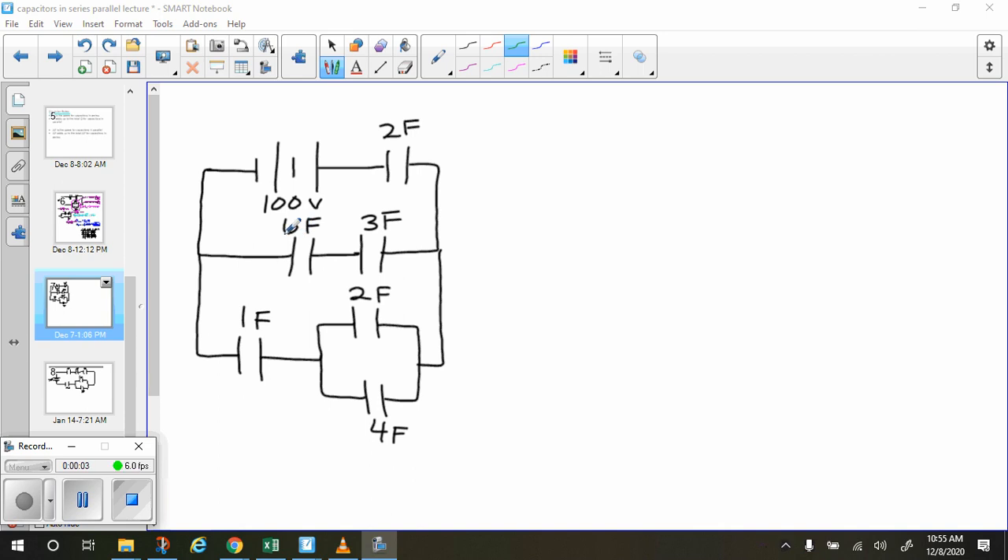In this video I'm going to do an example of a complex circuit with multiple capacitors. Our first step is to find the equivalent capacitance of the circuit, and we're going to do that by breaking down each element and then simplifying our circuit.